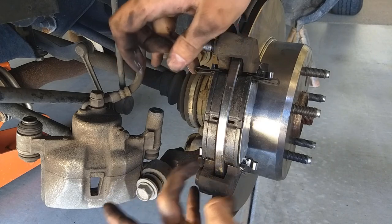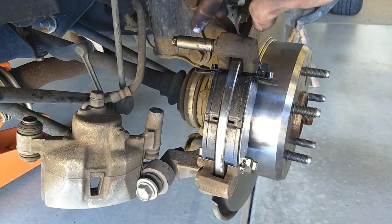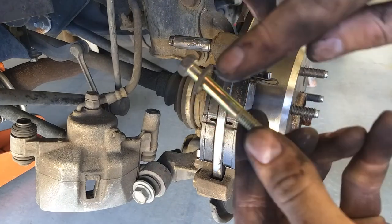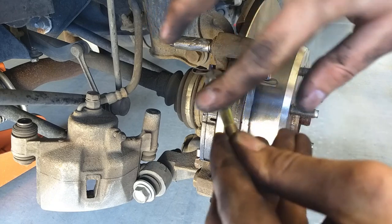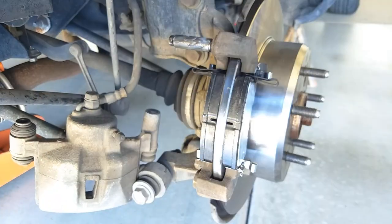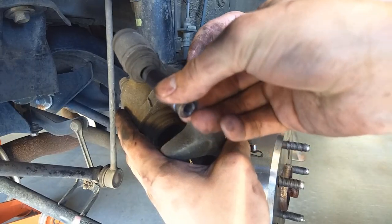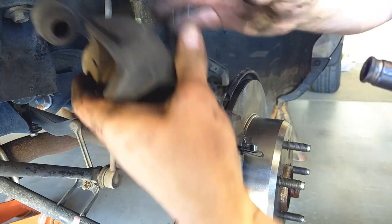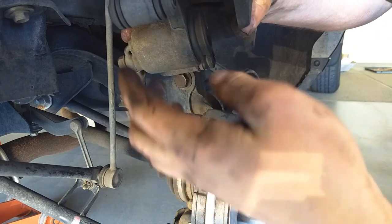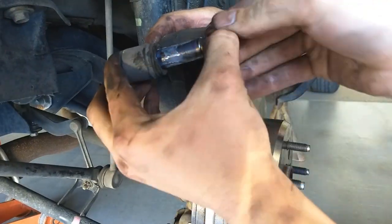Make sure the pads are all the way in. Put a little bit of grease on this slide, and also apply a bit to the smooth part of the shaft on the bolt to keep it from seizing next time. This is the bottom slide on the caliper — slide that out and apply grease to that as well.